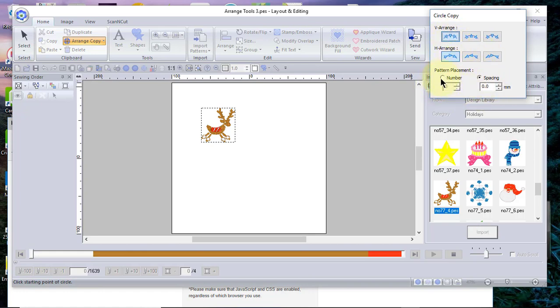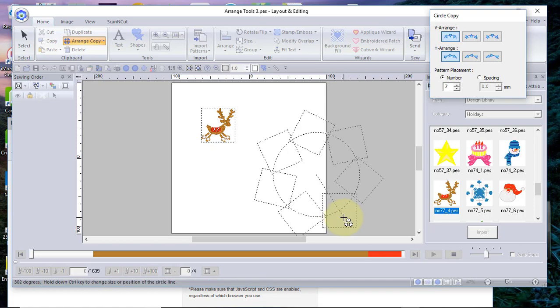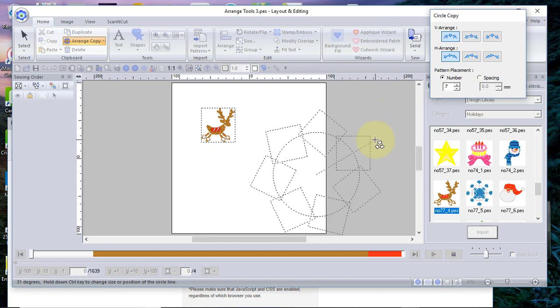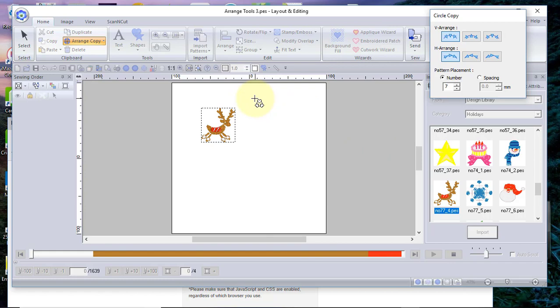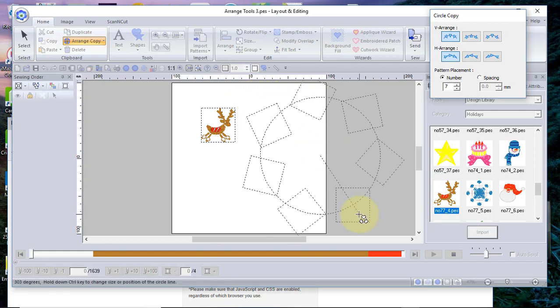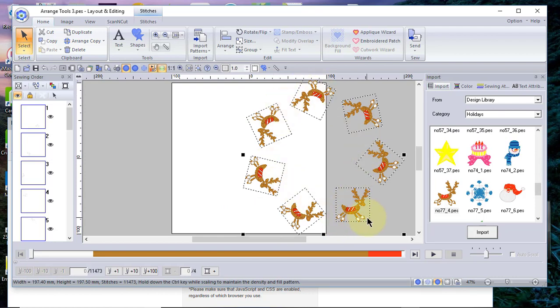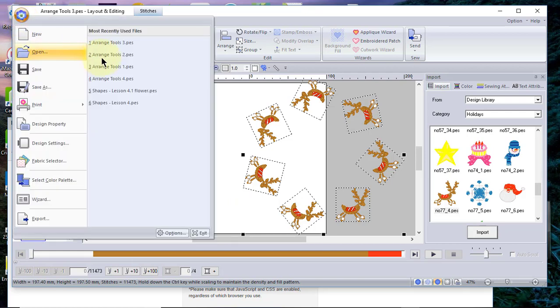This time I don't want my designs up and down, but I do want a specific number — I'll select seven. I'll hold the Shift key to draw a circle. You can see that the designs can overlap if you want, but I really don't want them overlapping. To resize and redraw, just right-click and draw it again while holding the Shift key. When it looks good, click once and now you see all the reindeer dancing around the circle — that would be very cute for Christmas.